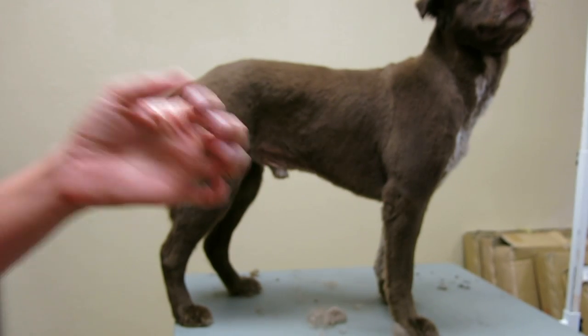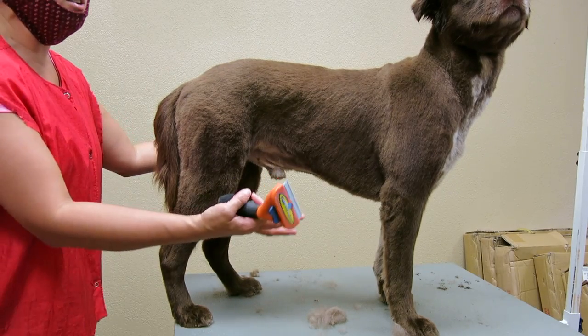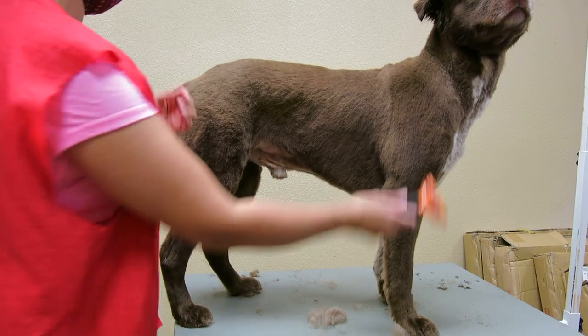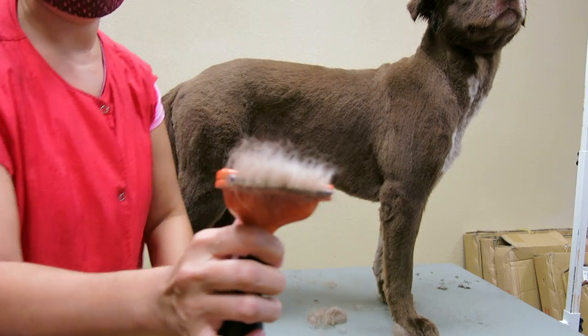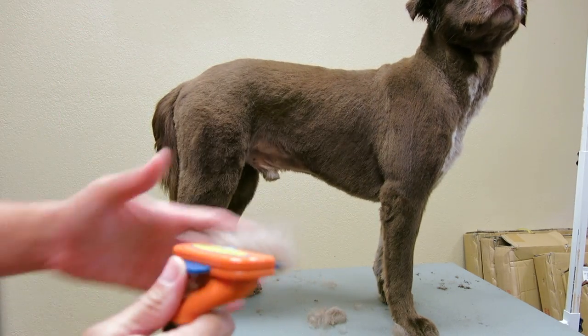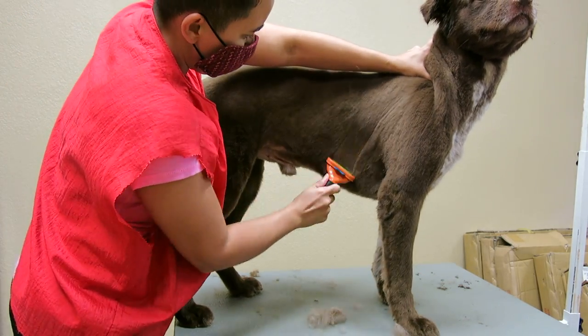I'm going to do some more. This is mainly for dad to see because he's already got the haircut, right? But it doesn't mean he's not going to shed. You see how much that is? I just did a few strokes — that's a lot. So this is going to be one tool to use.